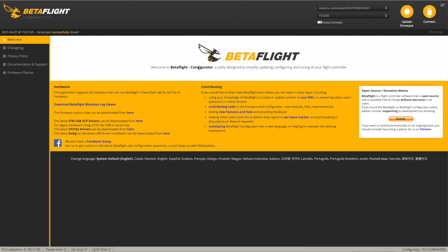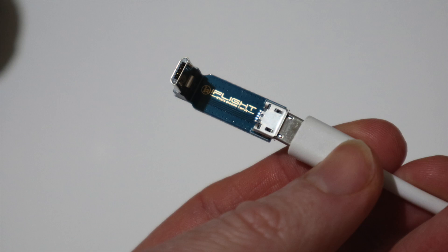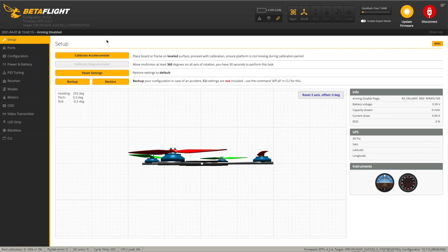We'll do a quick test hover in the garden, then take it out to fly. Here we are in Betaflight. I wanted to quickly go through what was set up by default, because they made a big play of saying this is pre-tuned and ready to go. Someone asked me if there's a quad you can just bind and fly — the answer is almost always no, because at minimum you'd want to check your sub-trims and end points.